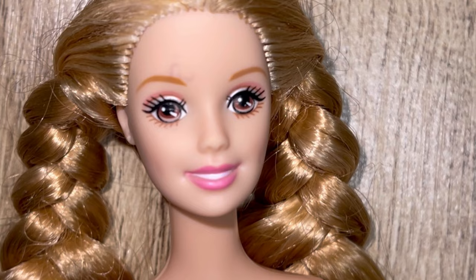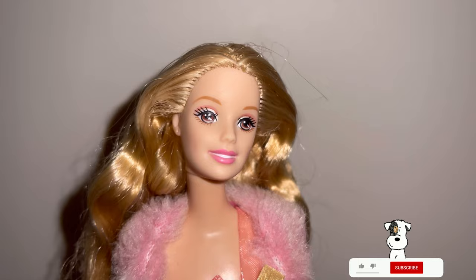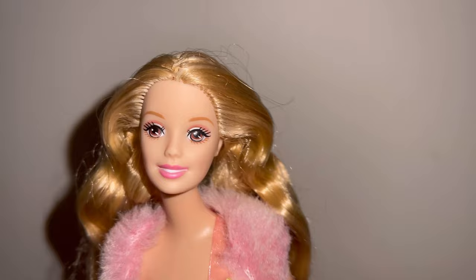You can barely see it. This is about eight to nine days later — I reckon we'll still need probably five more days. As I said earlier it did end up taking about three weeks, but this is the final result. As you can see she looks stunning.